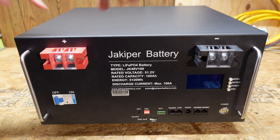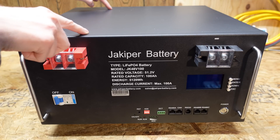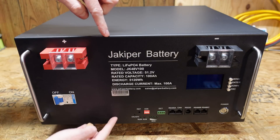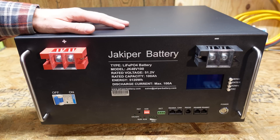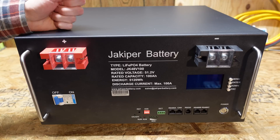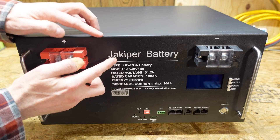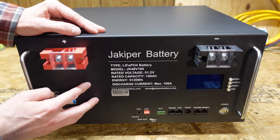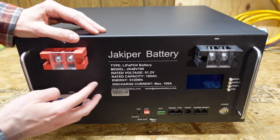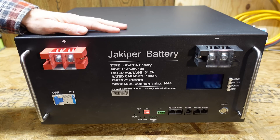So this battery measures 17 and 3/8 inches wide, 15 and 5/8 inches deep, and 8 and 3/4 inches in height. This is a server rack battery, meaning it's designed to be installed in a server rack, a telecom equipment rack, or similar. This enclosure is a 5U enclosure. Server racks are measured in units of space — 1U is 1 and 3/4 inches in height. This battery also weighs in at 99 pounds.